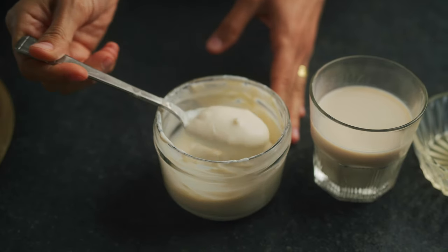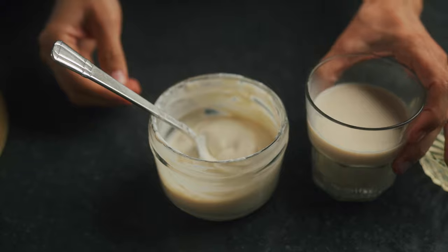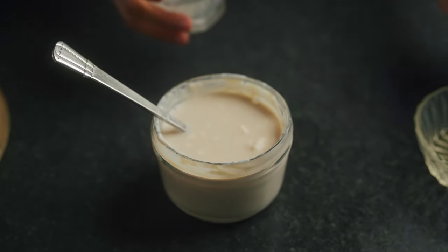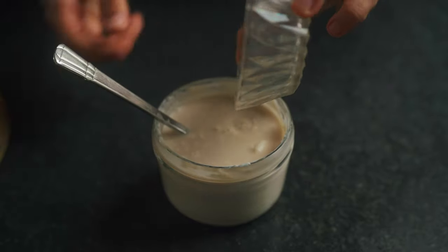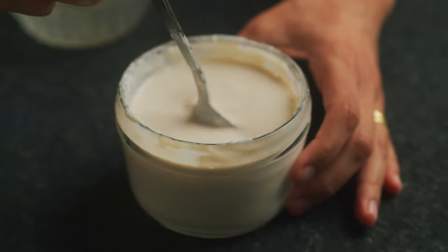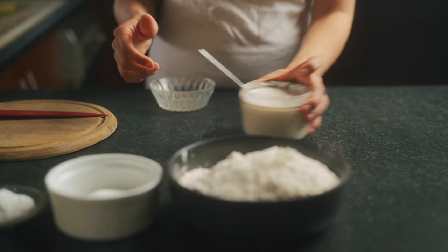So I've got half a cup of beautiful vegan soy yogurt here — you can use the yogurt of your choice. And to this, I'm gonna combine a half cup of vegan milk; I'm using soy milk. And what I'm gonna do is add in a tablespoon of apple cider vinegar and give this a nice little stir. You don't want to use room temperature yogurt and milk — you want to make sure that both your yogurt and milk are nice and cold. Now that it's all mixed together, we're gonna set this aside.